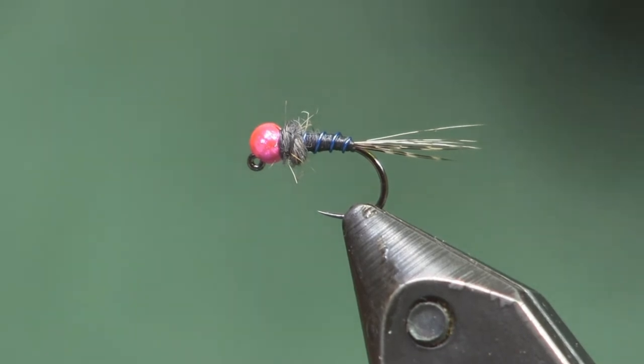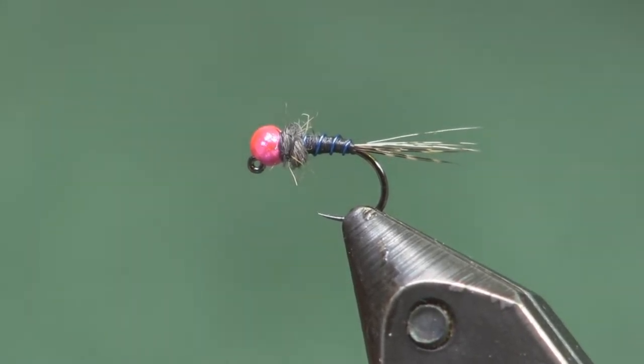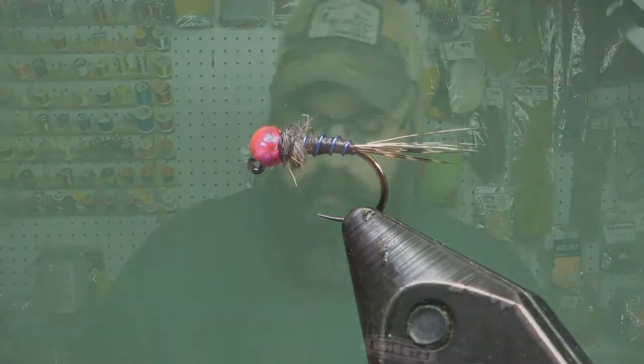Hey everybody, Sean Hulsinger here from HulsingersFlyShop.com, bringing you another video. This has been my go-to muddy water fly lately — I call this the Black and Blue. The spring here in central Pennsylvania has been real up and down with crazy weather. Today it's back up high and muddy while I shoot this video; we had rain all day long. I've really been fishing this one hard in muddy water and it's been doing quite well. We were out fishing with it yesterday and caught a good many fish on it.